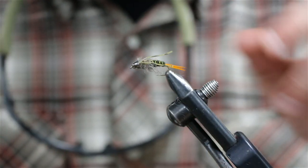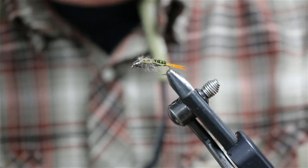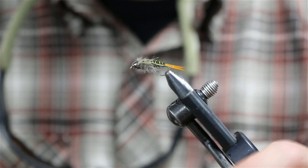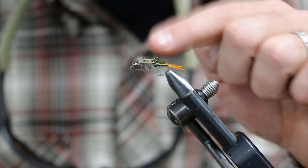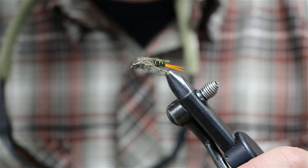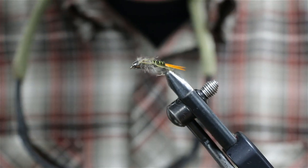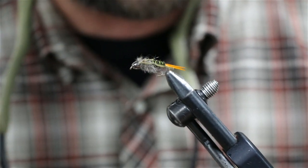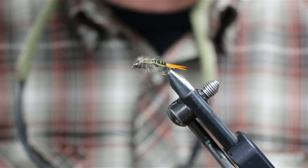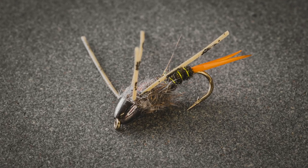There's the double bead 20-incher — a really weighty, meaty little fly. Like I said in the intro, you guys could put a jig hook on it, tie it bigger, tie it smaller, but this thing is a rock: tungsten bead, cone, a little bit of lead underneath. This thing is its own weight, so it's a great point fly. You guys can run a secondary smaller mayfly nymph, pheasant tail, or smaller prince nymph off it. Springtime, this is a killer fly. Thanks for joining us and we'll see you next time, take care.